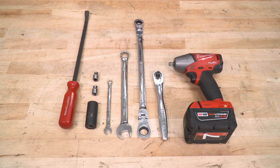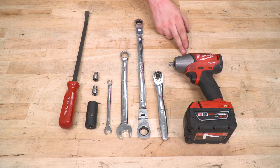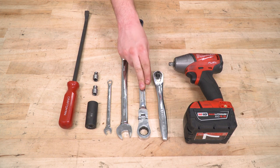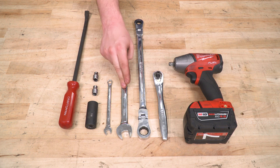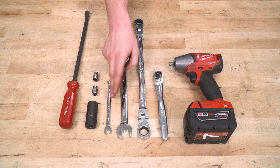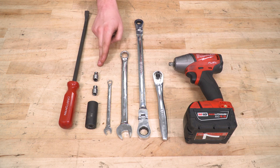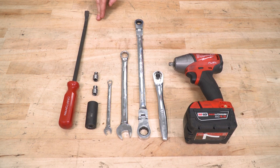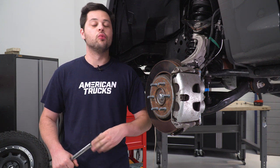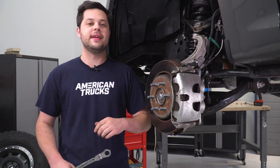Tools required for this install: we're gonna need an impact, a ratchet, an 18-millimeter ratcheting wrench will help you a ton here, but in a pinch you can get away with an 18-millimeter wrench as well, a 9-millimeter wrench, 18, 9, and 8-millimeter sockets, as well as a small pry bar. This install is gonna be really, really simple — you can get this done really quickly with just a couple of basic hand tools.